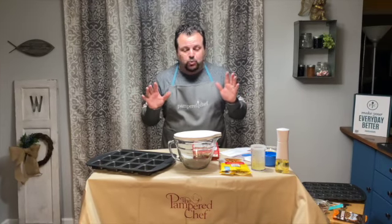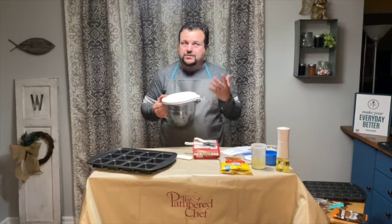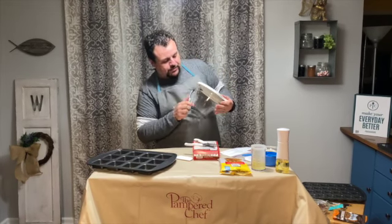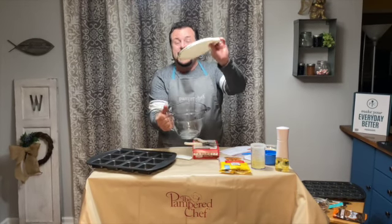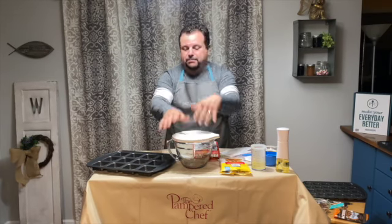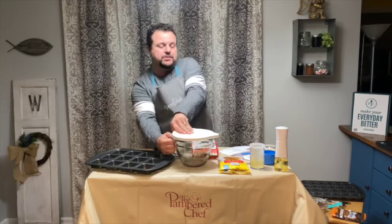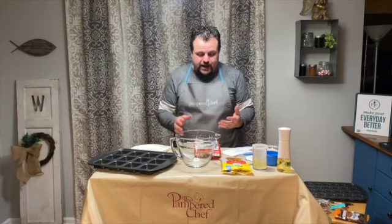I'm going to begin with the classic batter bowl. Just as the name says, it's a classic. I love this bowl — it has measurements right on the side so you can see how much you've poured in. It also has a lid so you can seal it and put it in the refrigerator. I use it for just about everything.